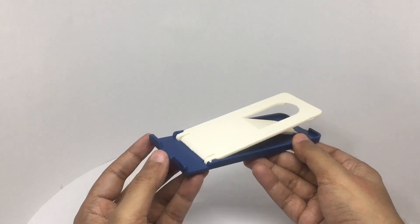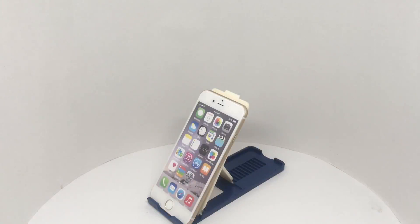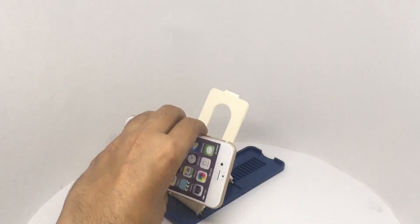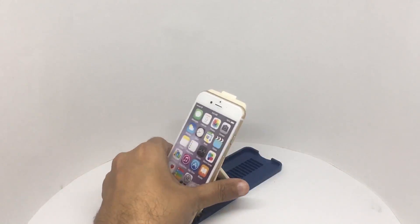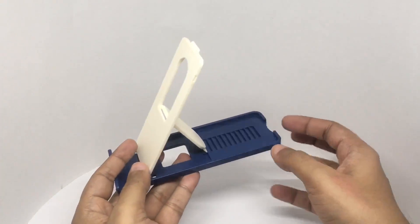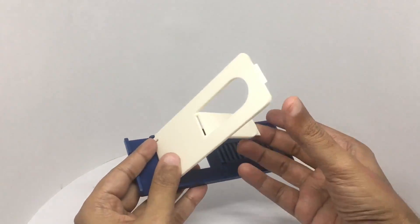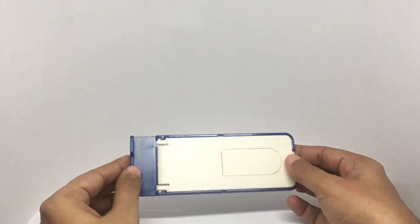You could also use this for phones. With phones, it will even work in vertical position. When not in use, you can easily fold it up. Quite a simple design that works well — quite nice, check it out.